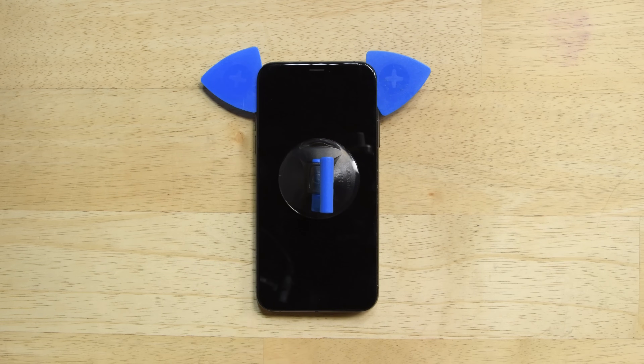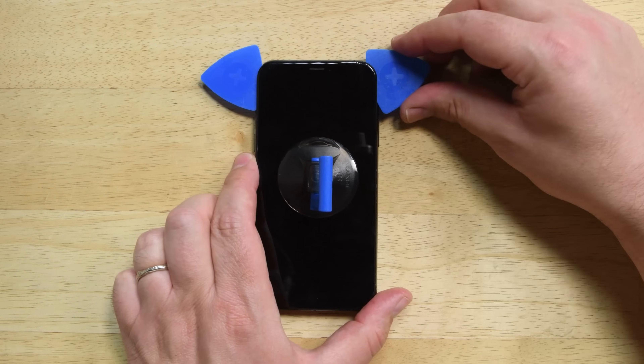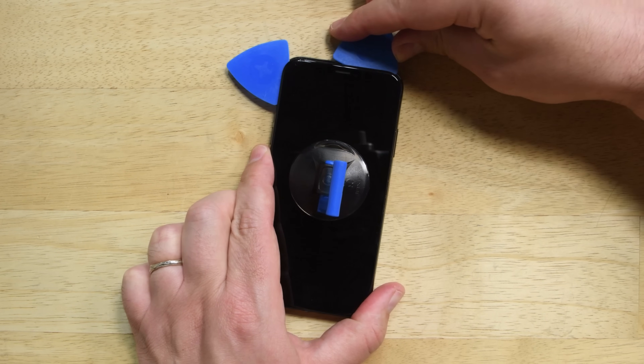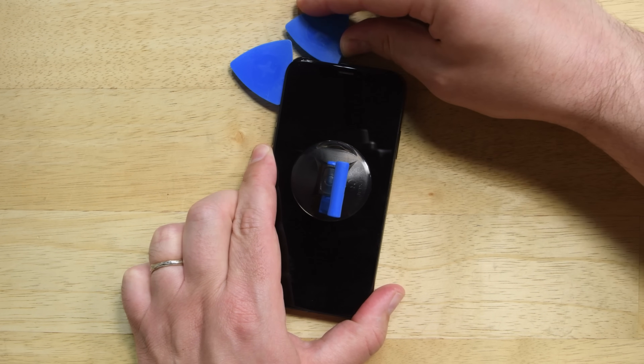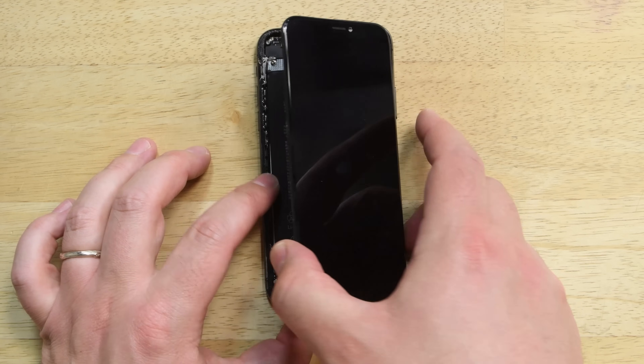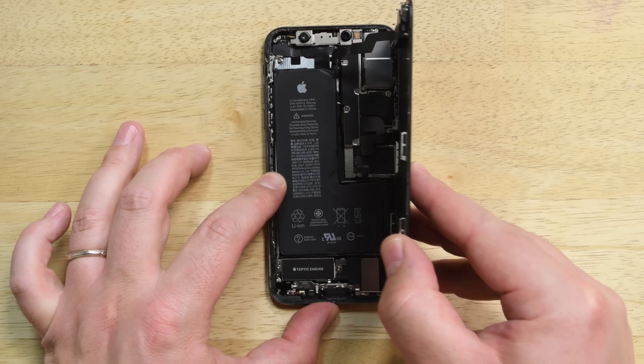The top edge of the iPhone XS is secured by both glue and clips, so slide your pick along the top to separate the adhesive, then gently wiggle the screen down in the direction of the lightning port. Try not to pull the phone too hard — there are several cables connecting the display to the logic board, and we don't want to damage them.